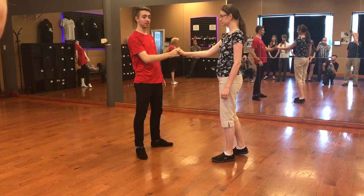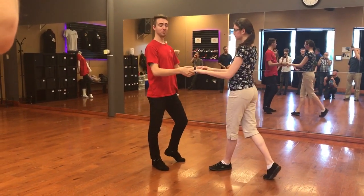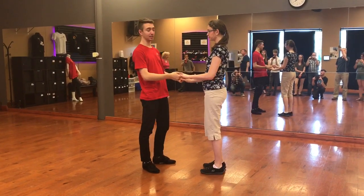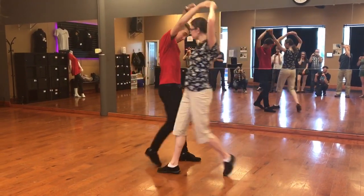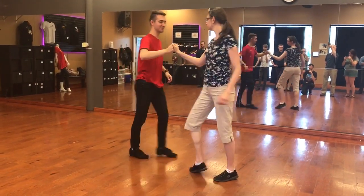We can go into an American spin, which looks like this. Rock, step, slow, slow. We have a double overhead, which also gets us to that position. Rock, step, slow, slow. And then we can go into the American spin again. Rock, step, slow, slow.